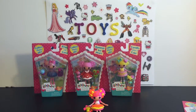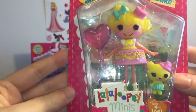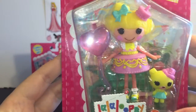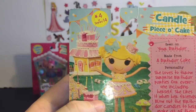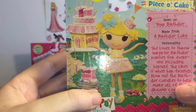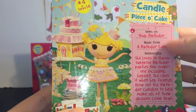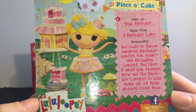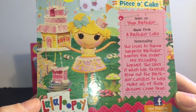Next up is Candle Piso Cake. They say she's for ages 4 to 104, so all inclusive, which is good. She's number 4 of a series of 14. She is sewn on your birthday — so whatever your birthday is — and she's made from a birthday cake. Her personality is she loves to throw surprise birthday parties for everyone, including herself. She likes it when her friends blow out the birthday candles to help make all of their dreams come true.